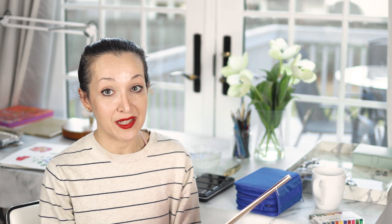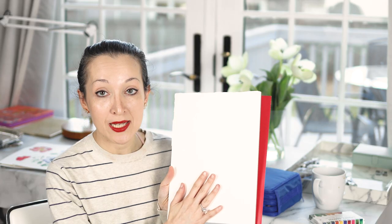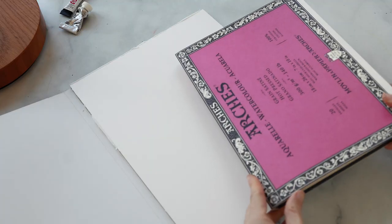And I fell in love with this paper — it is so beautiful. It reacts so well with watercolor. Another thing I really like is that the surface is a brighter white than what you find on the Arches, so your colors really pop off the paper and you don't have that ivory cast. This paper is beautiful and it's cheaper too. So I might have found a new paper.